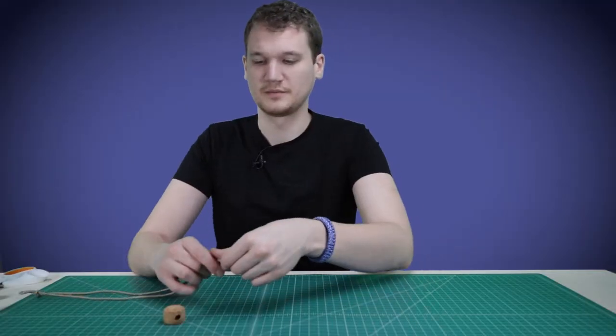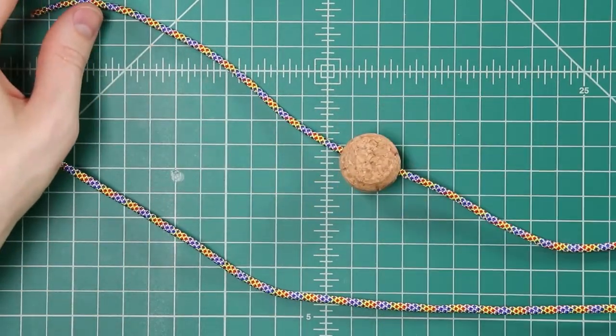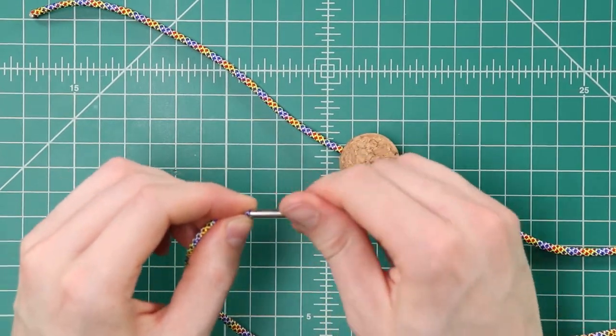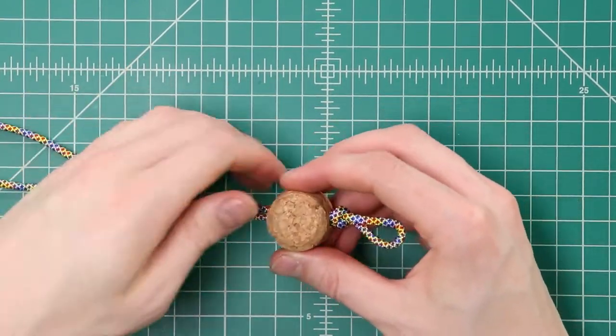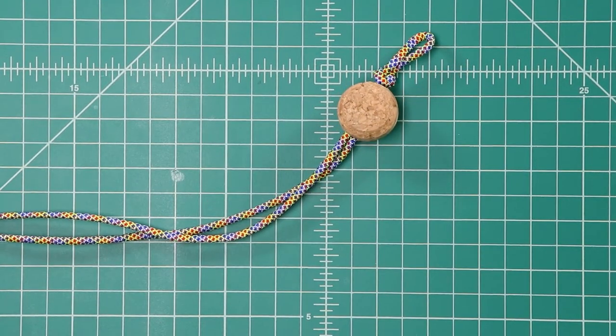Now we're going to take both ends and thread them through our cork. One cord should fit through just fine, and then the other one will probably need a FID on the end, depending on the size of your hole. Slide that all the way up to your snake knot, then you can take the FID off your end.